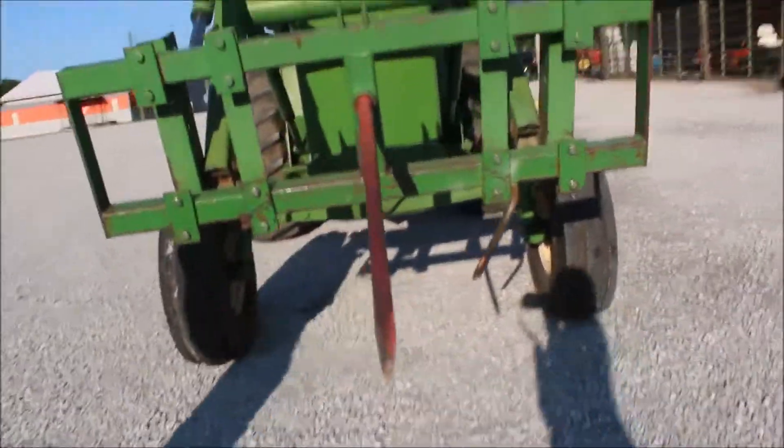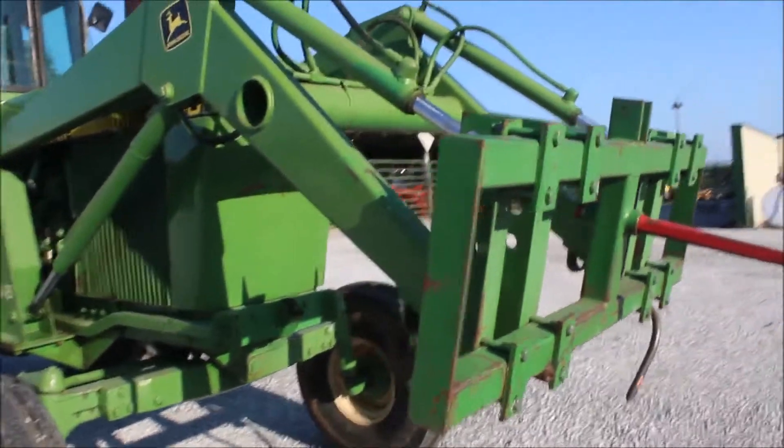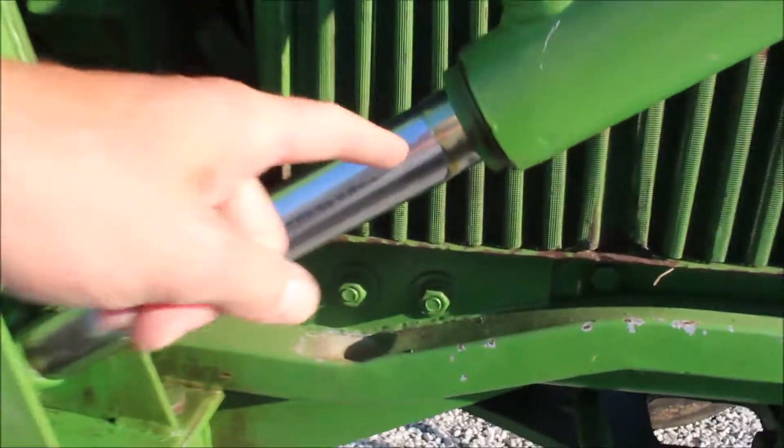We're going to take it off. It's plugged into the rear hydraulics of the tractor. You're getting this super-proped belt in here with it. It's got a little leak in this cylinder right here — it's got a little drip. You need to know that.